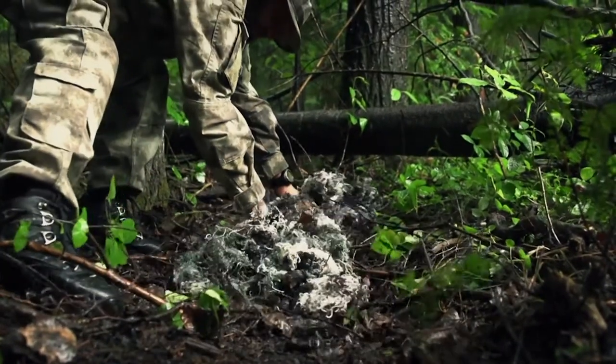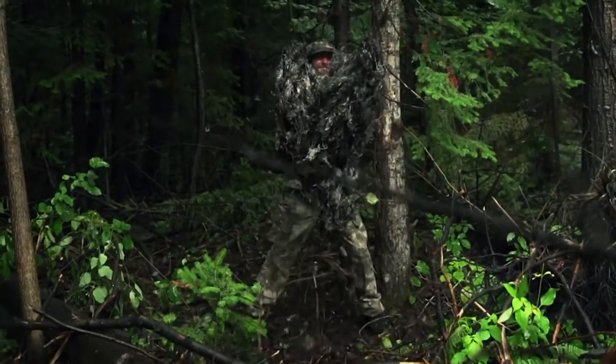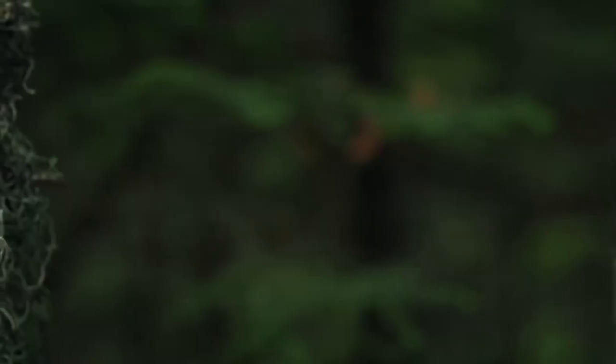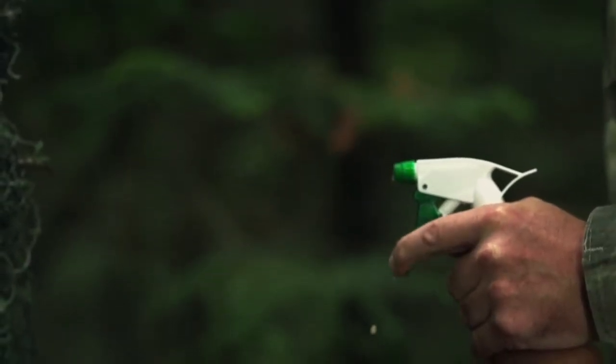Once complete, the ghillie suit is distressed by dragging it through the dirt. Finally, the suit is sprayed with a fire retardant to make sure sparks from the rifle don't ignite the flammable burlap fibers.